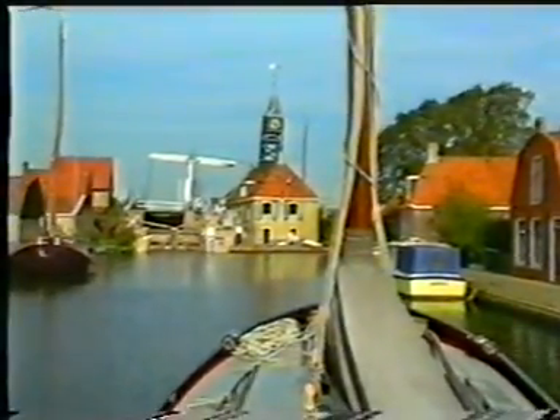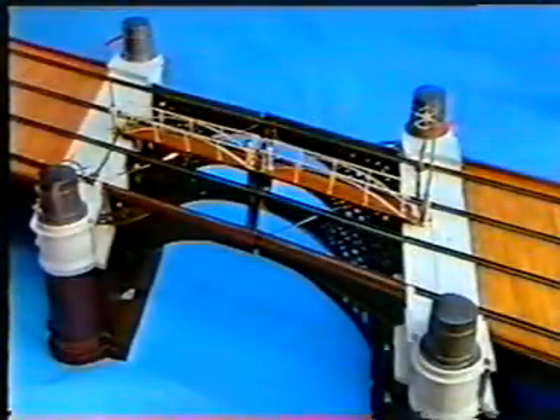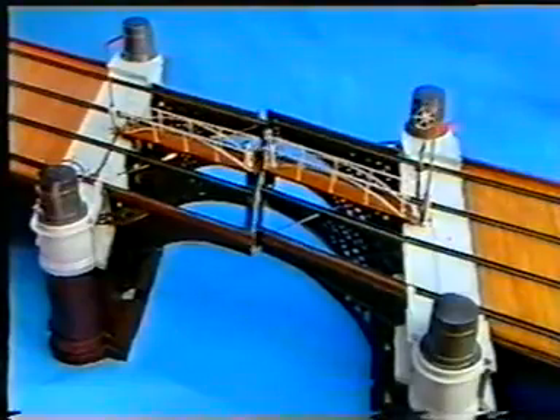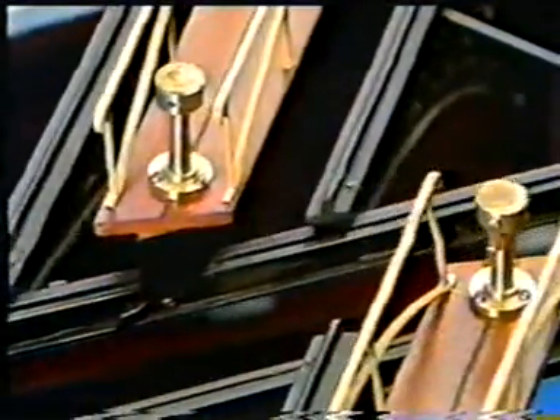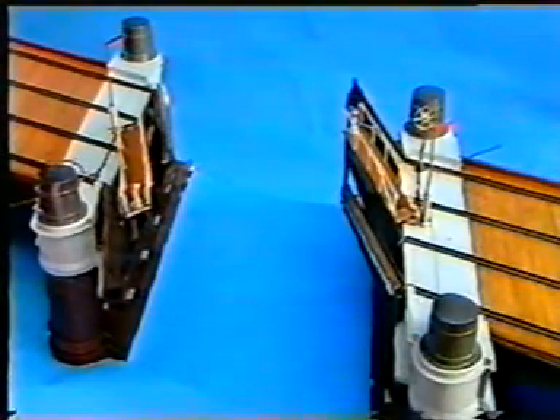An old type of moveable bridge is the derrick bridge, applied in fortifications and railway bridges. The main girders rotate with respect to vertical axes placed in a casing in the abutment. This arrangement makes the opened bridge look like it is folded up.